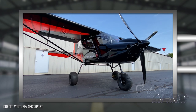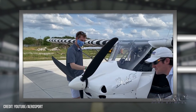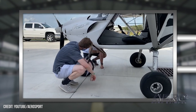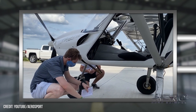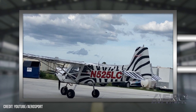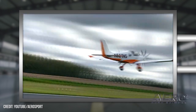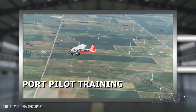It has that STOL capability to land and take off in any sort of terrain. But because of the side-by-side seating, it also allows it to be used in a training atmosphere. The Bushcat is incredible for training — it can handle the student beating as well as backcountry flying. Because of it being so multipurpose, we've created our own flight school. Our Illinois location has been around for several years, and we also have a Sling light sport aircraft in our flight school. We're a dealer for Sling as well, offering both low-wing and high-wing options.